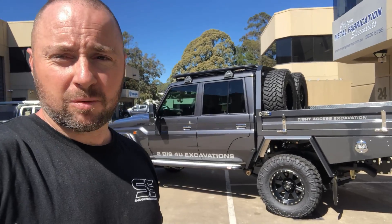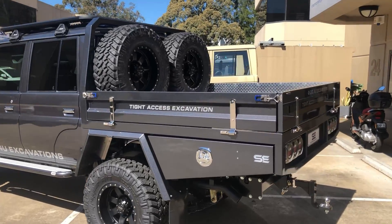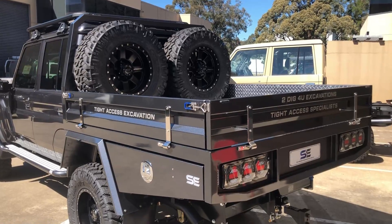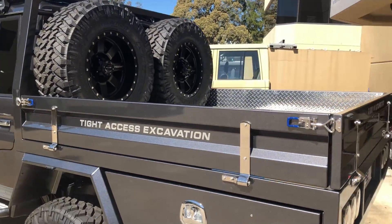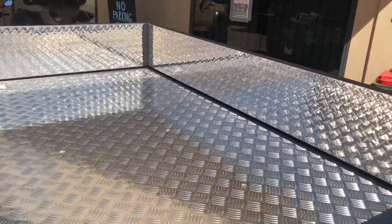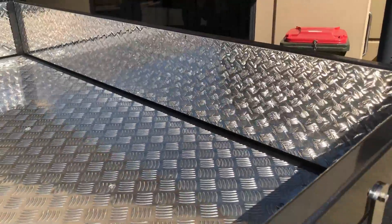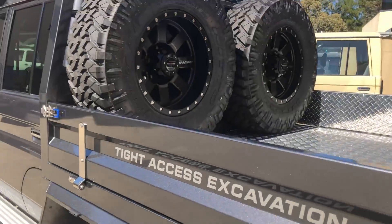Starting off with the tray — the tray is a steel chassis and perimeter frame, and everything else is aluminium. We've got aluminium drop sides with stainless steel hardware, aluminium flooring which is removable, and we've even put some propeller plate on the inside of the tray sides to stop scratches and dings coming through to the outside and chipping the paint.